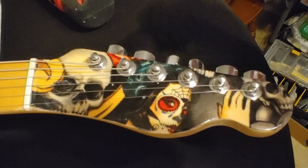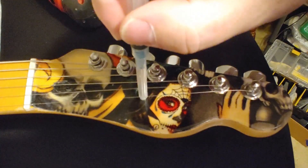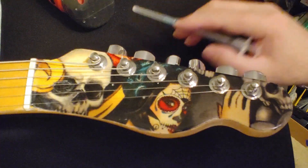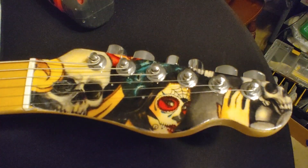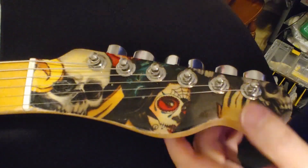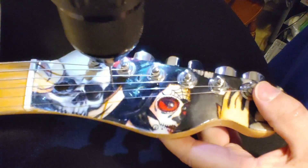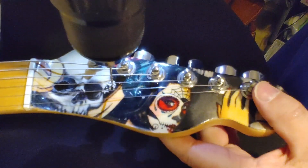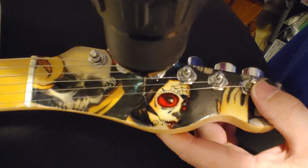Alright, so I've marked my two positions for the string trees. The first one will go right here, and the second one will go right here. I've already got them marked, and now we can go ahead and drill them.